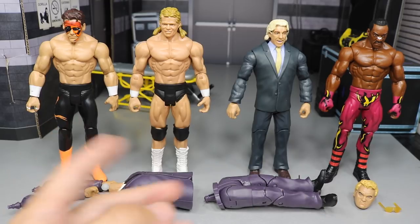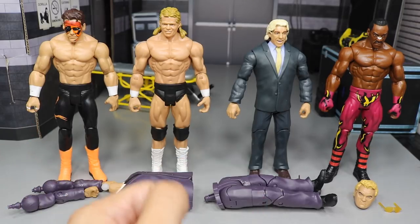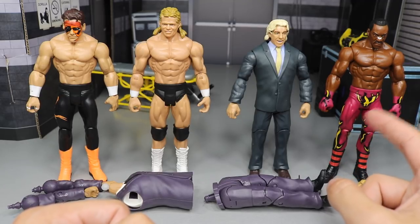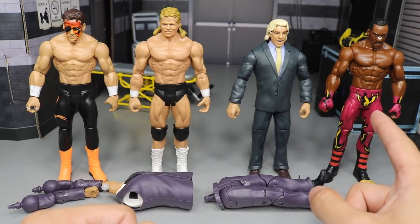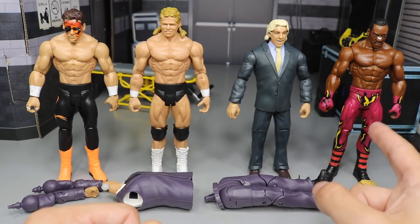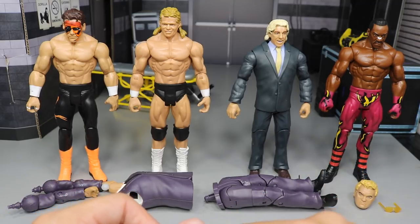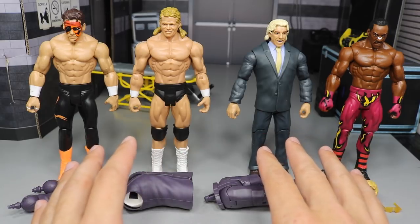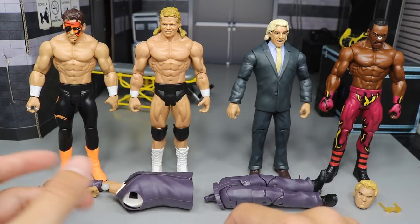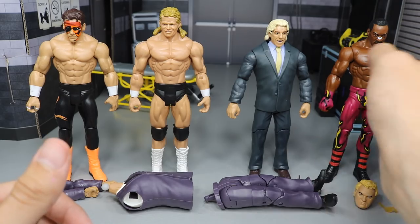The head scans on all of these guys, except for Sting, are pretty nice. I love the Ric Flair one — I think that's a brand new head scan. I think this is a brand new Booker T head scan too. If it's the same one from the Elite 46 Booker T, then I need to pick that figure up. I love this head scan so much, and if it's not the same I want to buy that figure just to pop this head on. If I had to pick my favorite out of the set so far, I'd say Ric Flair, then Booker T, then Sting, then Lex Luger — Lex Luger is just plain Jane. Anyway, let's go ahead and take you through the series.